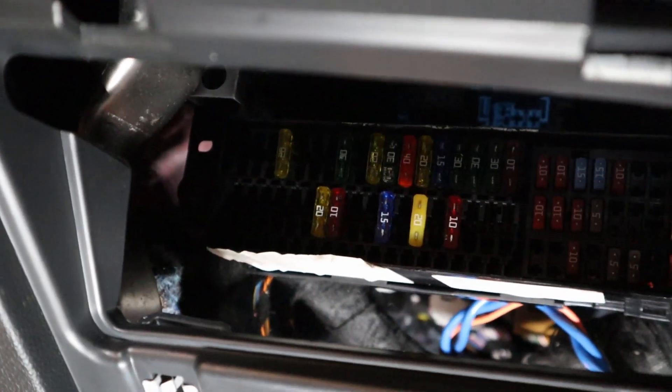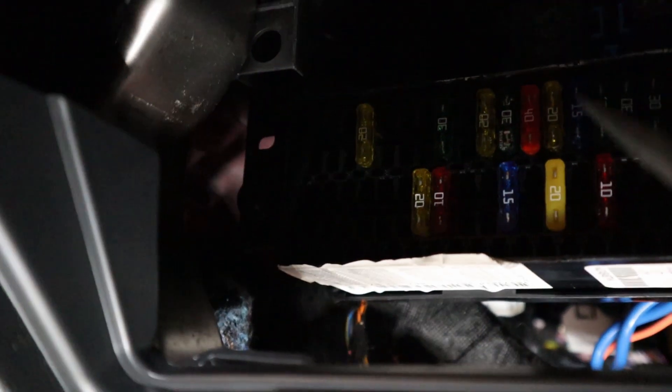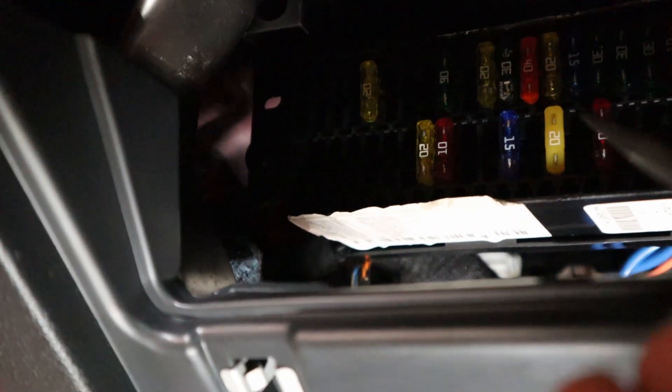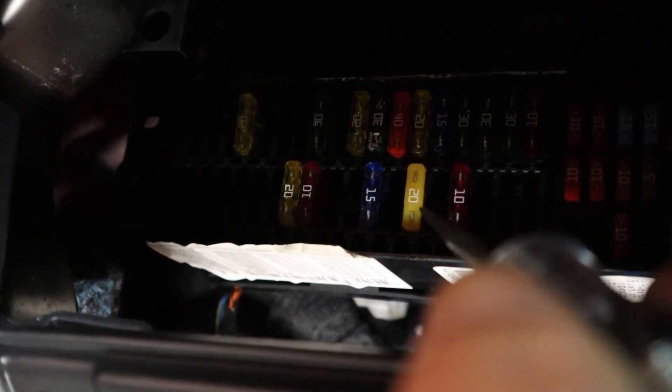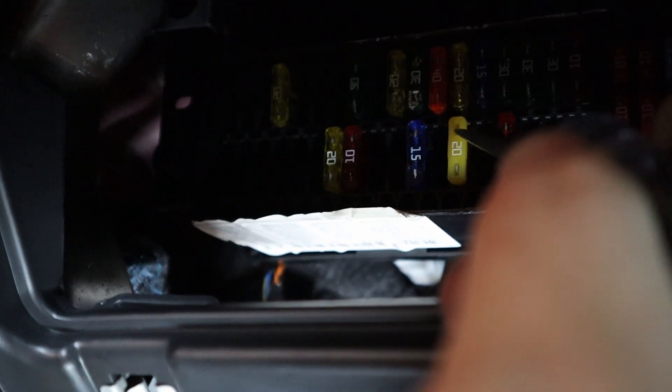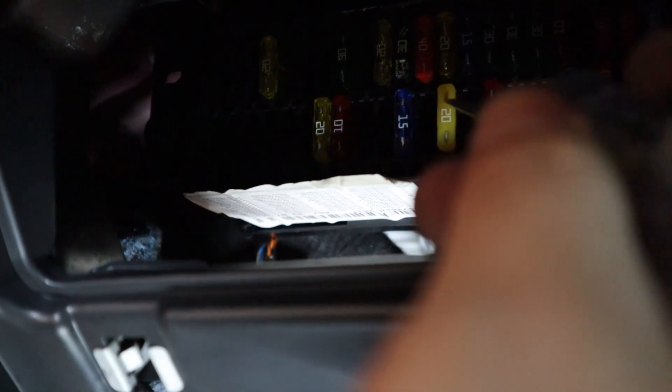I turned the car on and the fuse I'm looking at is this yellow one — this is the cigarette lighter or 12-volt outlet fuse. When I touch one side with my test light it will light up, and when I touch the other side it will not light up. That is a bad fuse. It's not letting power go from one side to the other, and that's what's causing the open circuit.